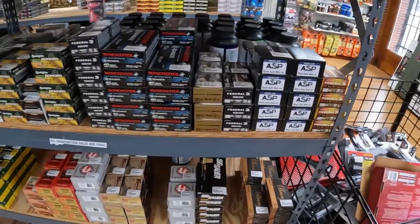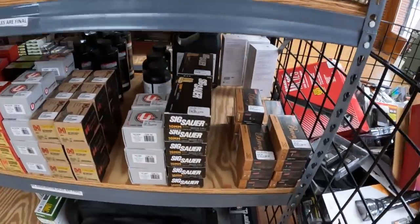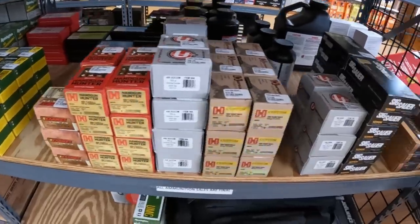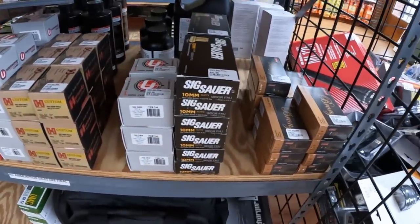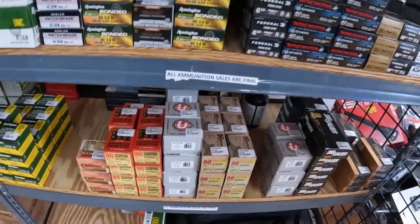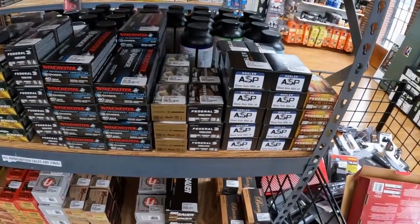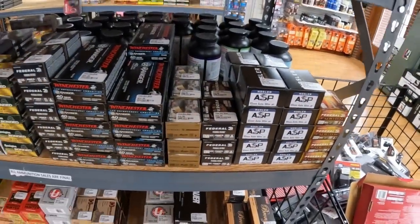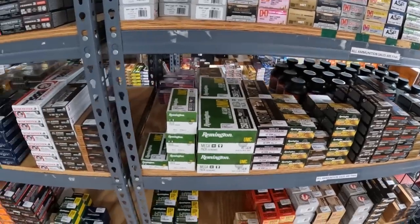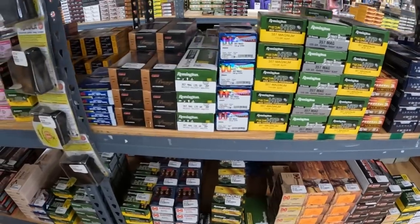Alright, in the local shop y'all. I'm going to go over a few different things I've been asked about. Somebody asked me about the 460 — they actually don't even have 460 right now since the last time I was in here. This is that 10mm Swift A-Frame, that stuff's really expensive; I don't know if I'm going to try that or not. Got 357 here in several different types.